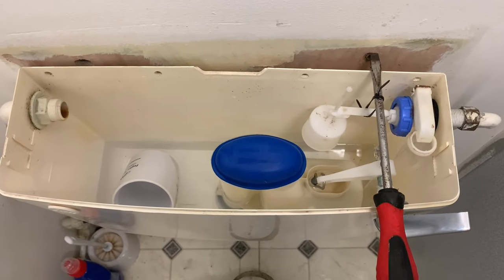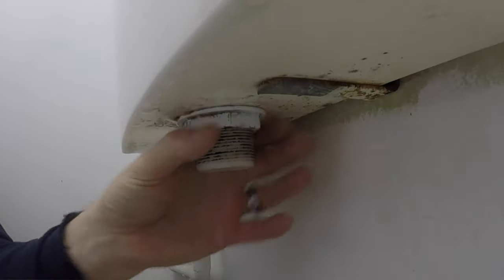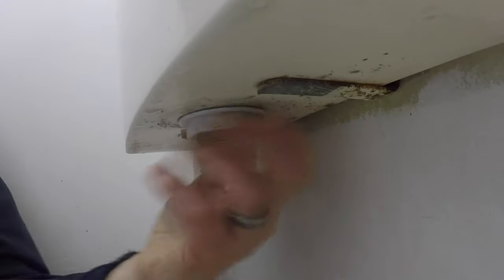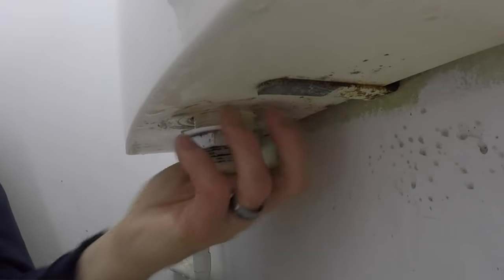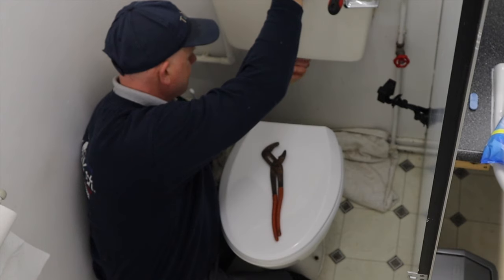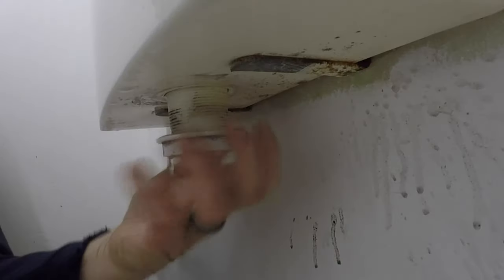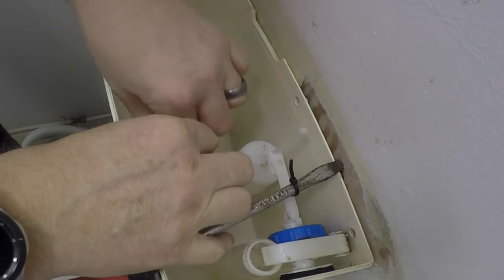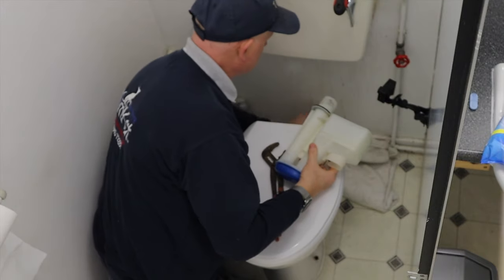I've got my water pump pliers to undo the big nut underneath — just a matter of getting on the nut and slacking it off. There'll be a bit of excess water coming out, and I've got a towel down here catching all the water.